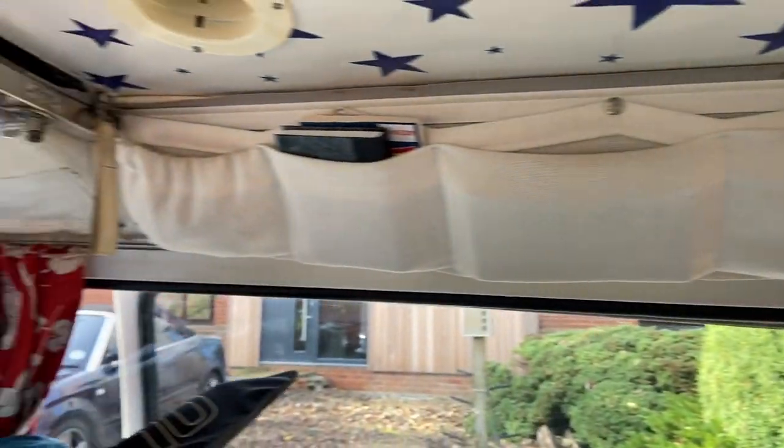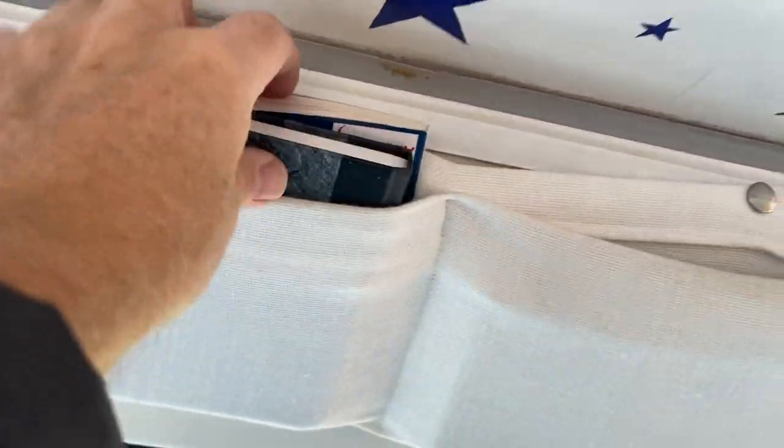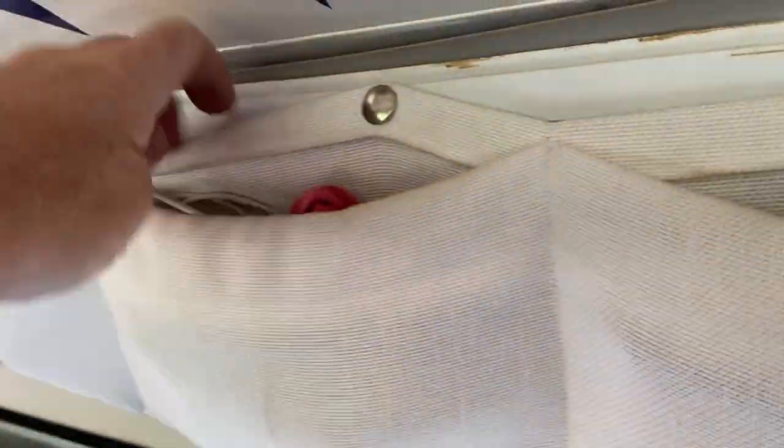One of the things we particularly like — my wife came up with these storage pockets, which we put where the bunk beds used to be. As you can see, we've got all kinds of little stuff in here: notebooks, wildlife book, hand sanitizer, torches, and on the other side charging leads — just all that frippery that you never know where to put.